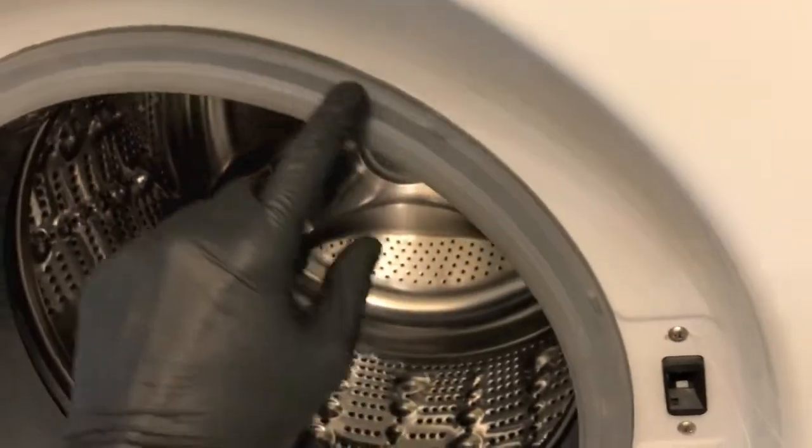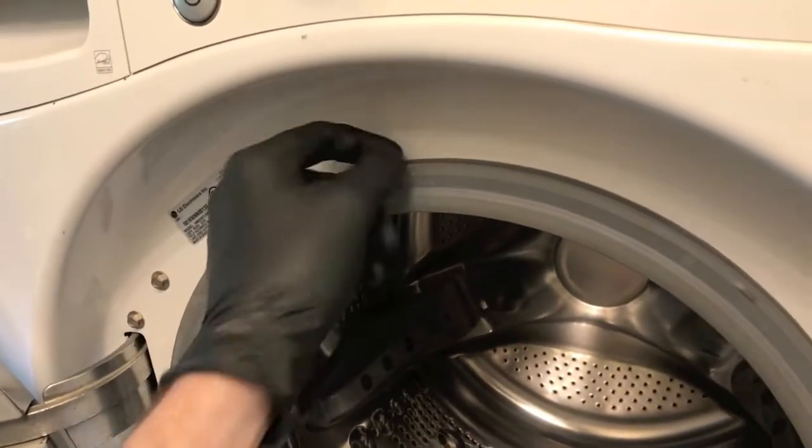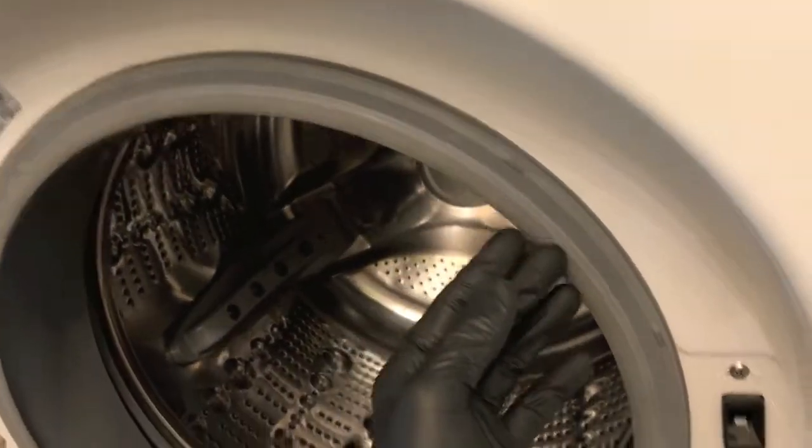The locking ring is back on, and this is not an easy job. I have seen people actually lubricate the locking ring with some soap — specifically dish soap — and that helps it feed into place on the actual tub seal. Last step is to plug the washing machine back in and run a cycle.